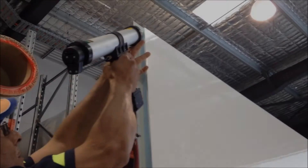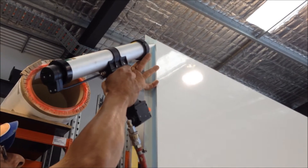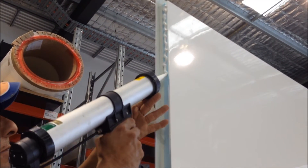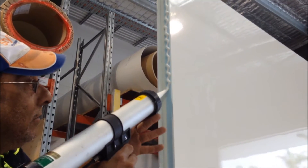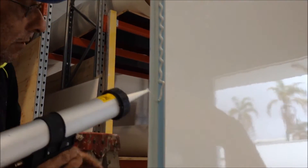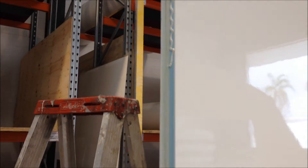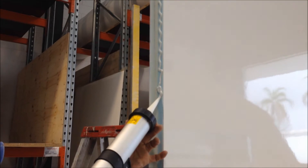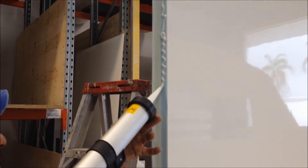So now we're going to apply the Terrastate MS-939 to the styrofoam. You can see we're adding a nice good bead of adhesive to the styrofoam. This is where it will bond to the rear wall panel.